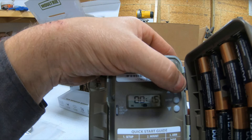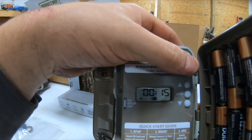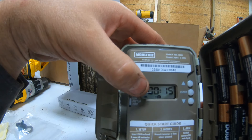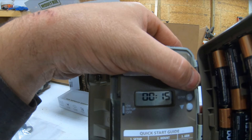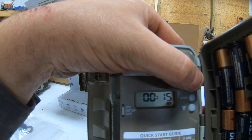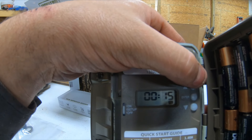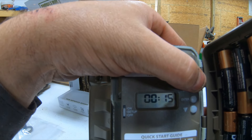Hit enter. Now it's going to ask you if you want 1 picture — as you can see, flashing at the bottom here. It says high, so that means high resolution. Or you can go low and get 3 pictures. Or high, you can get a 3-picture burst. I'm going to go high 1.